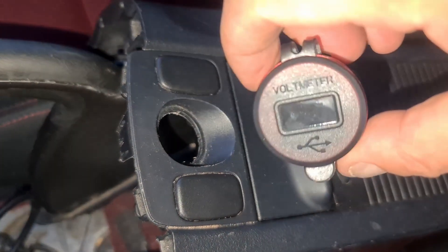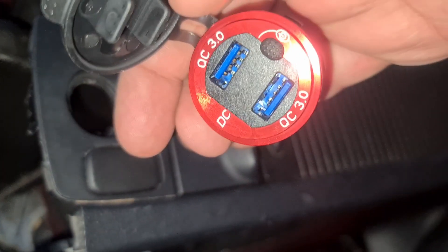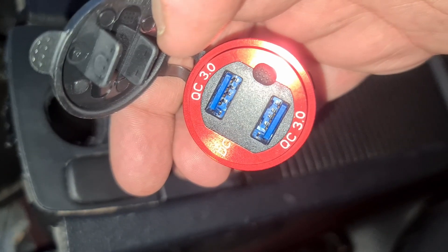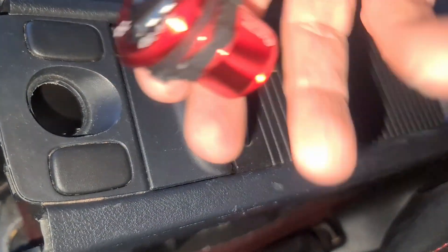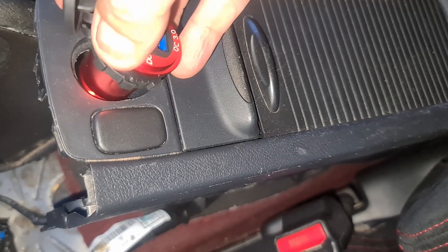We're going to fit this baby here. It's a voltmeter and inside it has two quick charging 3 USB ports and I think it's pretty cool because it's red in type R fashion. And I want to fit that there.